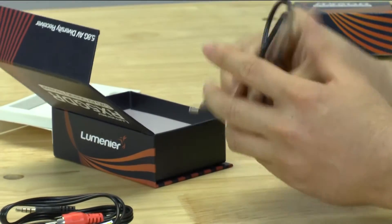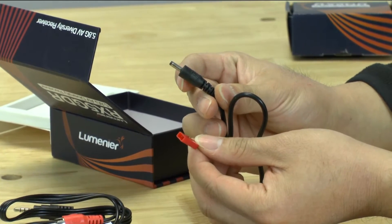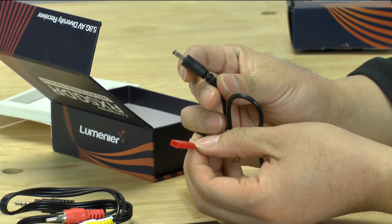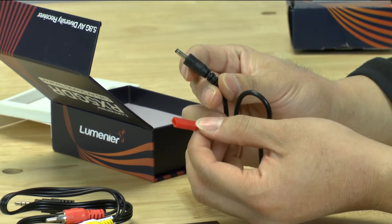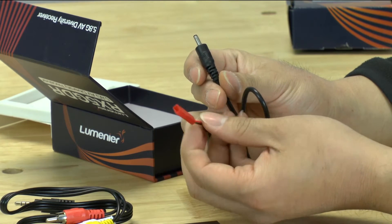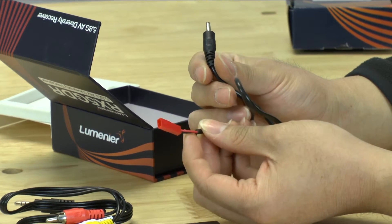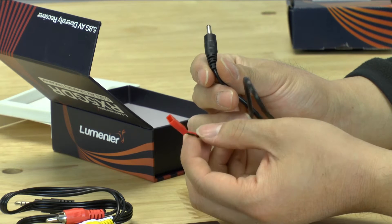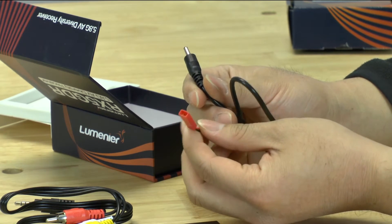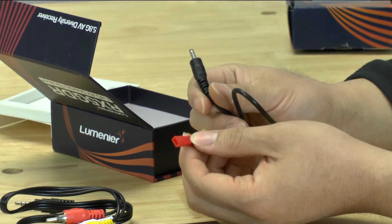The power plug goes to a JST connector. I'm glad they actually put a connector on this instead of just leaving bare wires you'd have to solder yourself. That said, I would have preferred an XT60 connector, because pretty much everything we do in FPV uses XT60 connectors with LiPo batteries. But I won't complain about the JST since I do have a few batteries with JSTs.